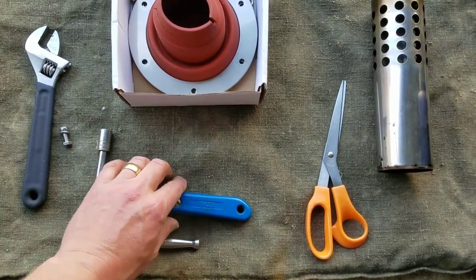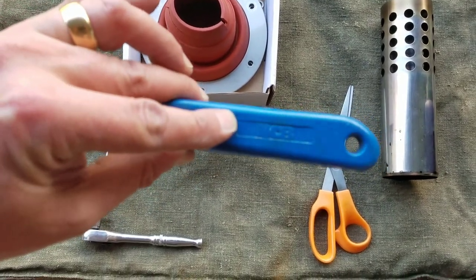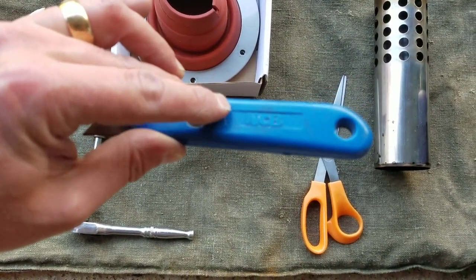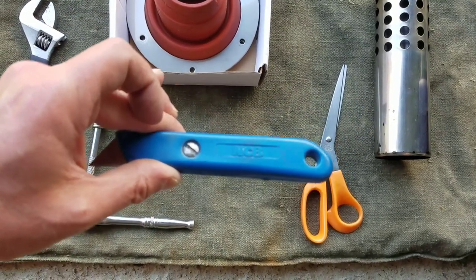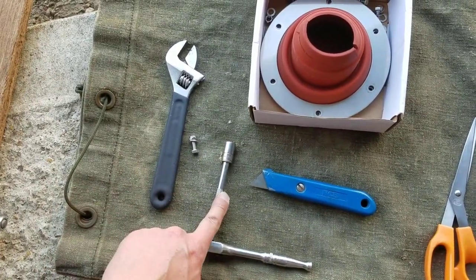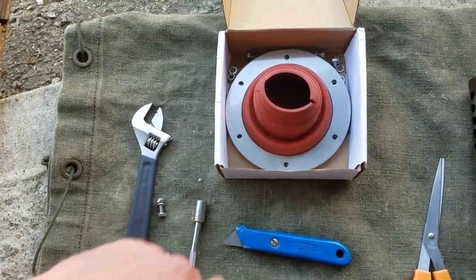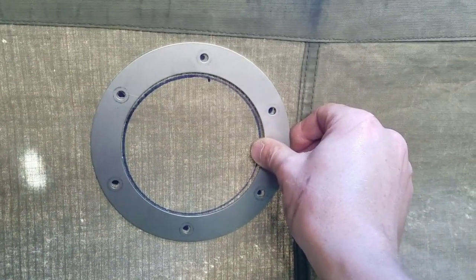A sharp knife — doesn't have to say 'National Cold Board' on it, but in this case it does. It's a good, very sharp knife; just make sure it doesn't walk out on you. You'll also need some tools to tighten up the bolts. Let's get amongst it.